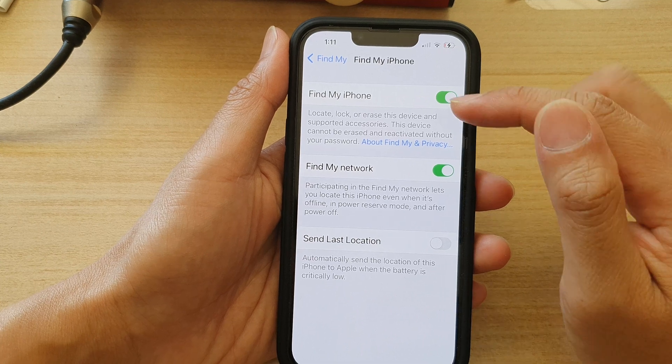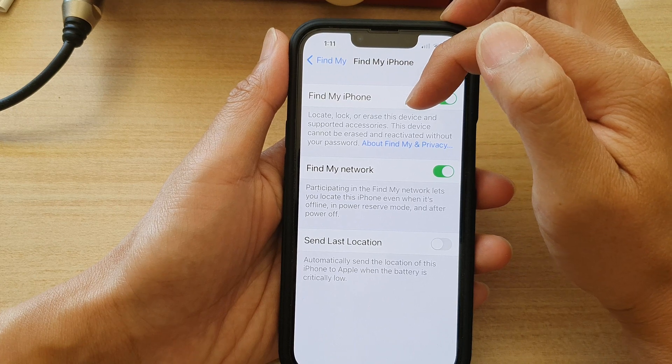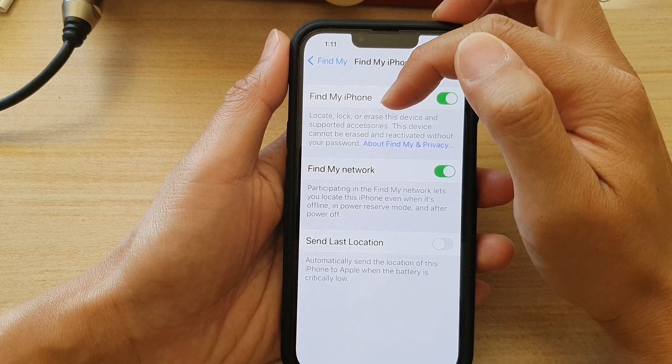And once it is turned on, you can use Find My iPhone to locate, lock, or erase this device and supported accessories.